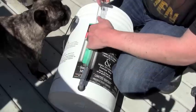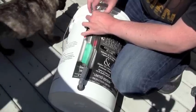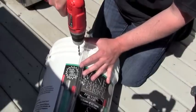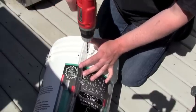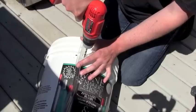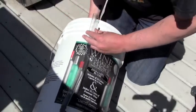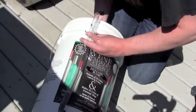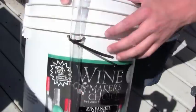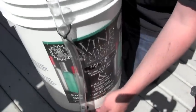We don't want the fill tube flopping around, so we're going to fix it to the bucket. About one to two inches down, we're going to drill two pilot holes to hold a zip tie — just one hole on either side. We'll feed the zip tie through the first hole and back around through the second hole and secure it. Now we have our zip tie secured, which is going to hold the fill nozzle at the top and keep it from flapping around.